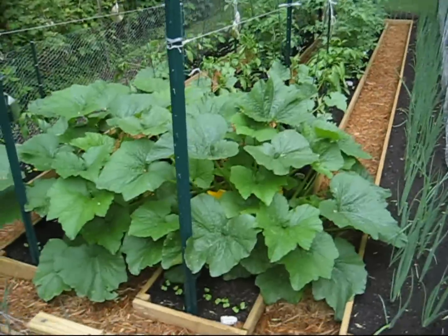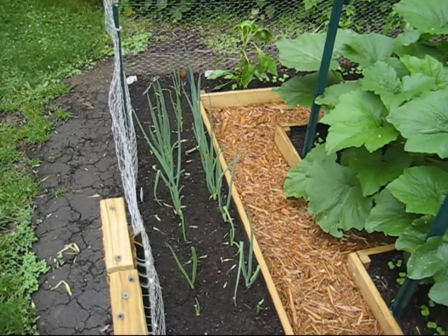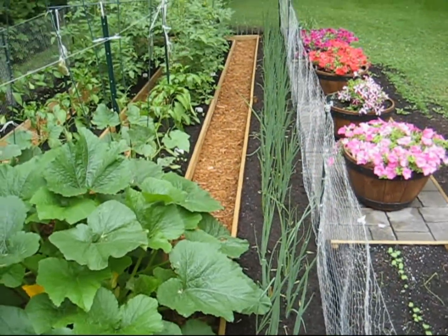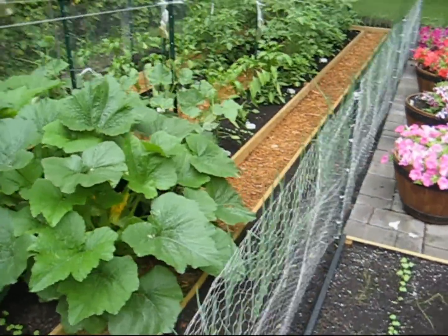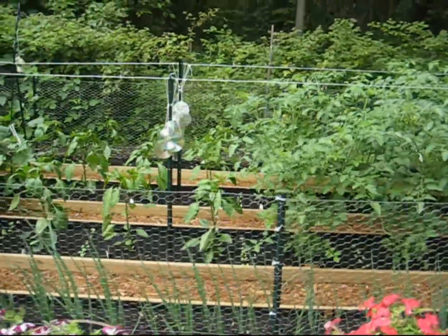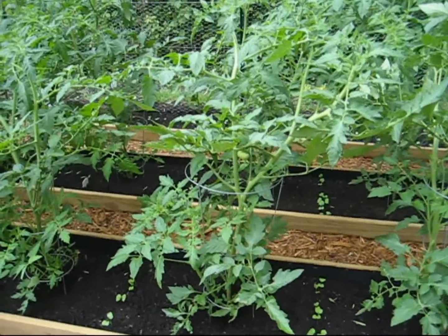The zucchini is growing a little faster than my cucumbers. These are grocery store scallions — I've clipped them about four times now. These guys here were those sprouts. They're coming along pretty good. The tomatoes are really getting up there. It looks like I even got a beefsteak growing in there.